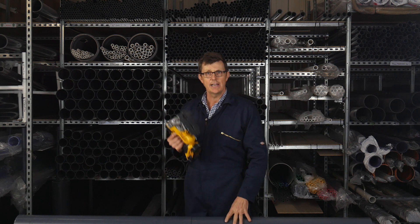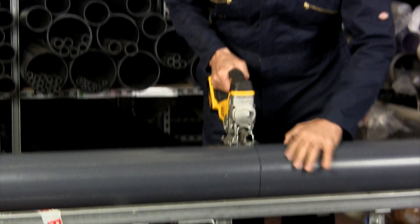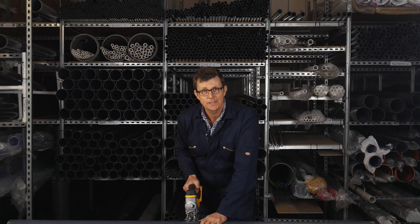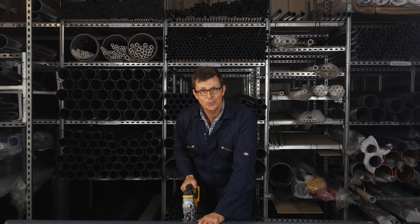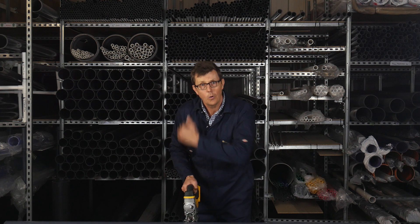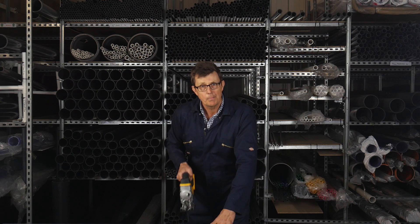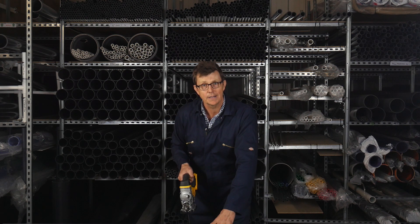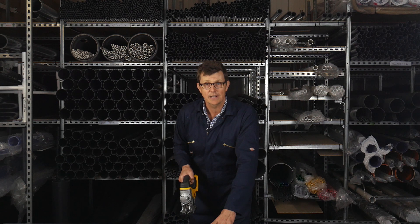Next, gently hold the base of the jigsaw against the pipe, applying just a little bit of pressure with the blade, but letting the saw do the work. Keep your shoulder, your elbow and saw all in a line so that you get a better cut. If you press too hard, the blade will bend and you'll end up with a messy-looking cut. But as the pipe will probably be chamfered anyway, it's not too critical.